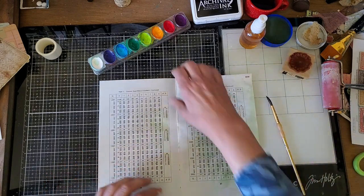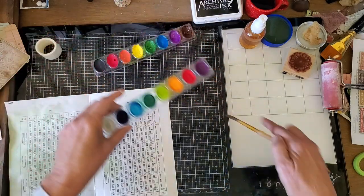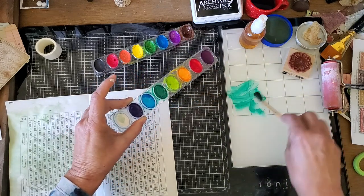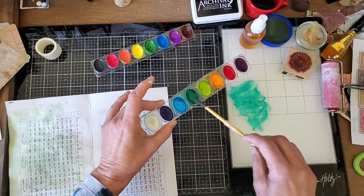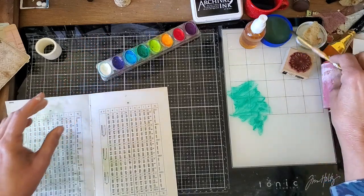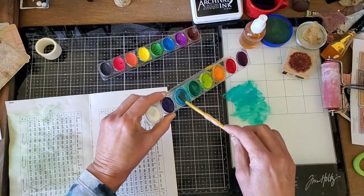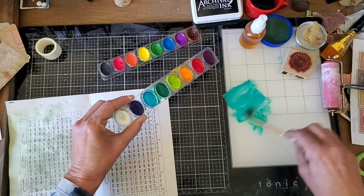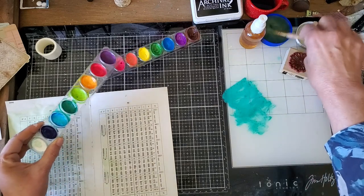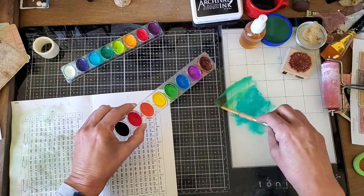Now, how do you do it as an alternative to the distress ink? Let's just use the watercolor on this side of the page. You just take some on the brush and smear it onto the glass — or you can use a silicone mat or whatever waterproof surface you have. I want to add some blue because that is way too green; I want it to be kind of turquoise. Let's add some brighter green — yeah, there we go.